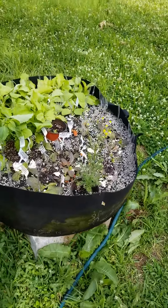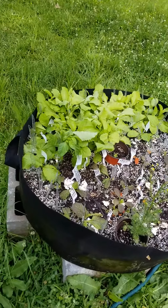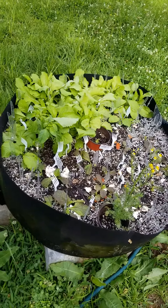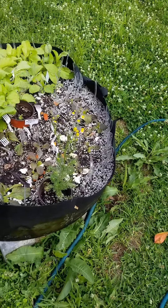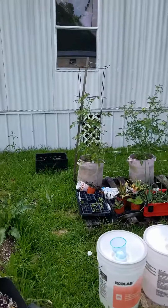I know y'all see it — greens coming up. Mustard greens. Yes indeed, they'll be next. Mustard greens, red mustard greens, and regular mustard greens. They'll go to tomatoes.